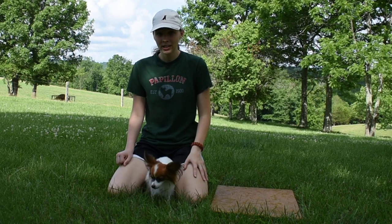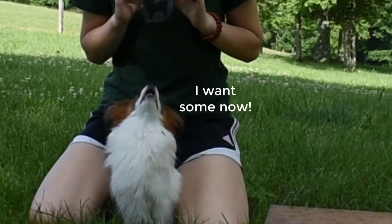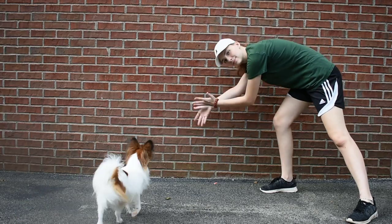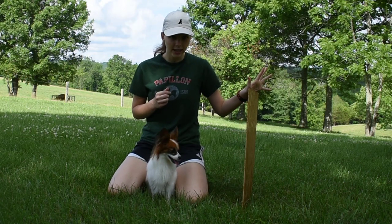You'll only need four things for the trick. You will need of course your dog, some treats — I have some cheese here, tasty cheese — a wall, and a board or something that your dog can safely jump off of without it bending, cracking, or breaking.